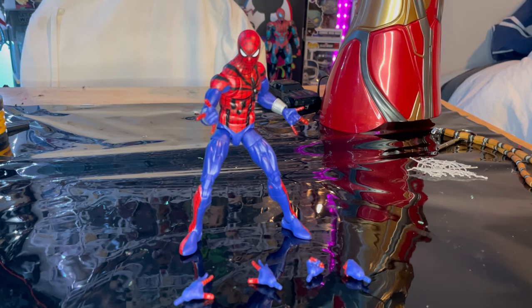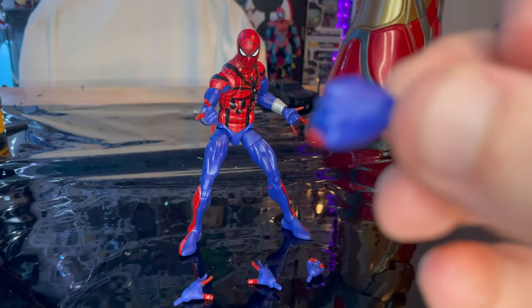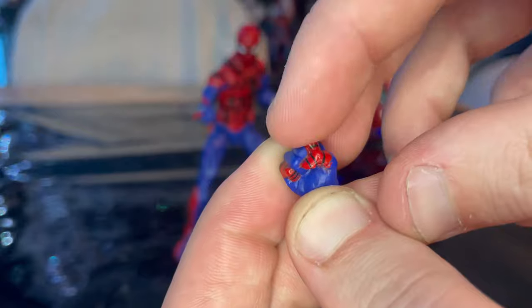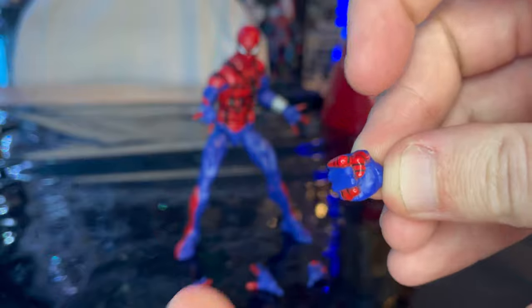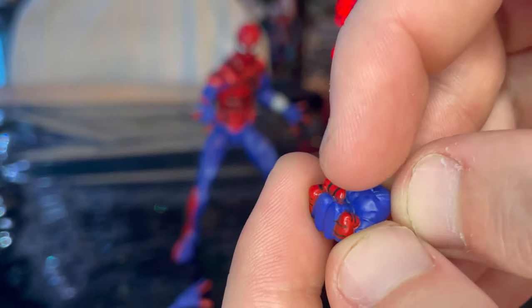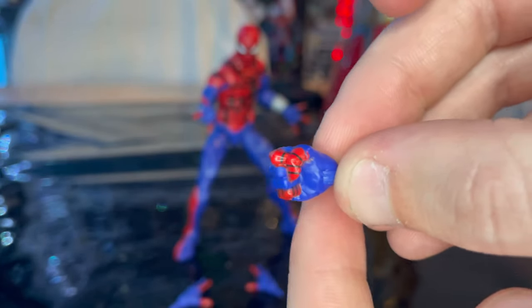Let's crack it open. Here is the Ben Reilly figure out of the package — oh my god, it looks so good. I do have a little problem but it's a very small thing. For accessories we got two fisted hands, one for each arm. We also got the web-shooting hands with red fingers for the index finger, pinky, and thumb, with web lines. Looks a little messy but not too bad — there's a little paint splotch along the thumb.